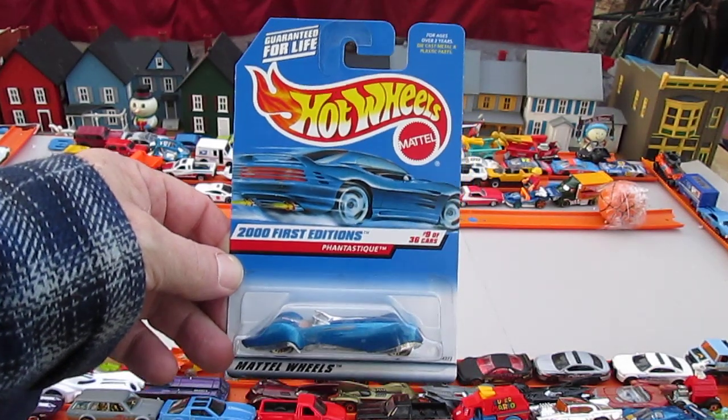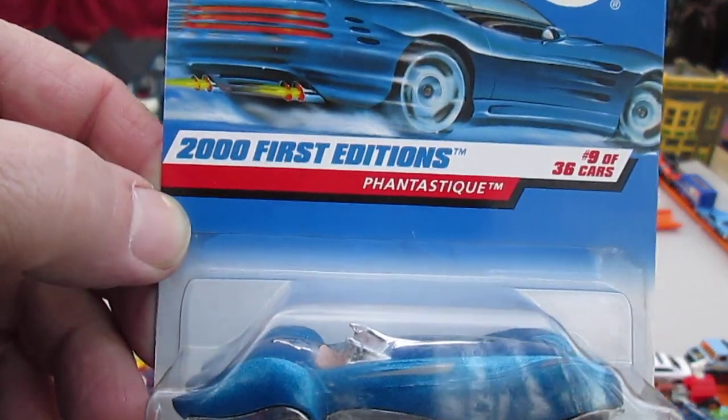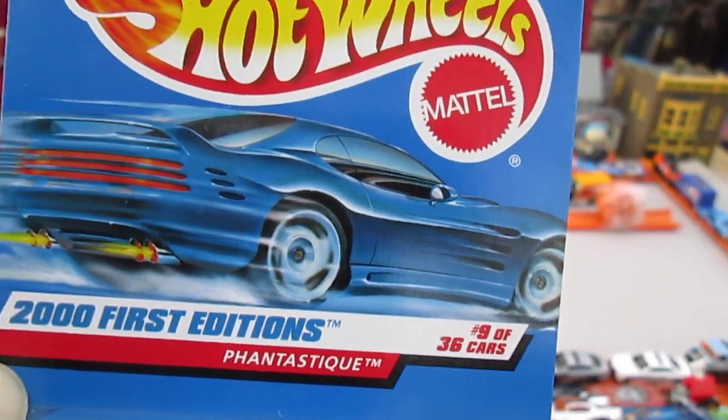Hello and welcome to Timmy's 10 again for an unboxing of a 2000 First Editions Hot Wheels. It's the Fantastique. I've never seen this casting, I'm going to be honest with you. In the First Editions in 2000, it's number 9 of 36.